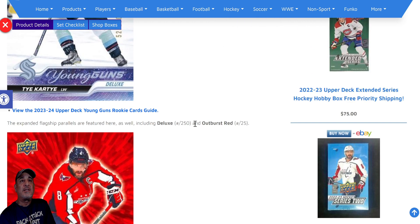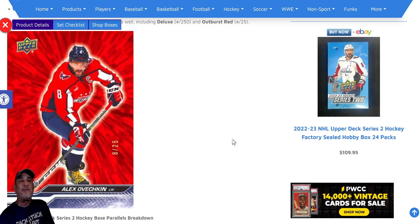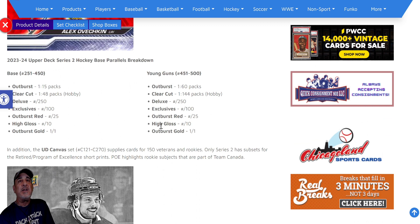My hobby box was running around three hundred dollars. You'll see the Series Two Young Guns and the UD Canvases — it cuts 250 base cards and 50 Young Guns. Here is the Connor Bedard Series Two Young Guns. The flagship parallels include the Deluxe out of 250, the Outburst Reds out of 25 — even a Connor Bedard of those would be beautiful. And here is the Outburst Gold one of one. They've added a bunch of new parallels into this new Upper Deck series, including the high gloss Outburst Red exclusive Deluxe.